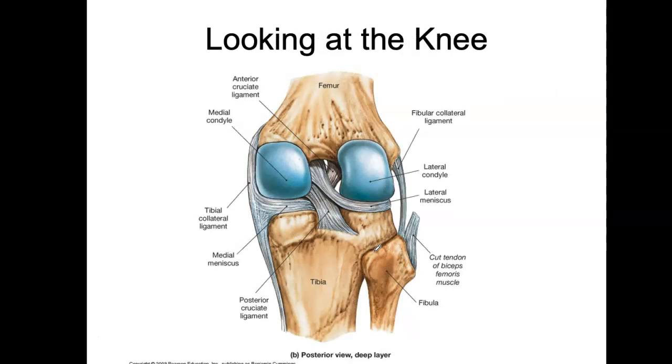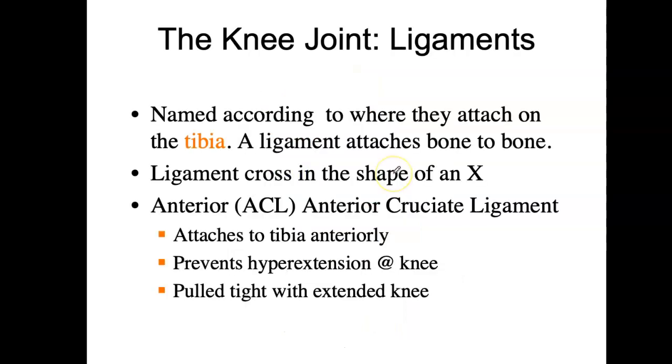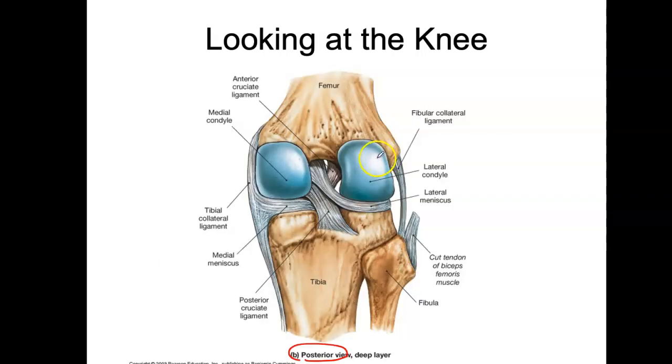Let's look at the knee. I'm going to start by showing you the posterior view. Your book has lots of different synovial joints explained in detail, but I'm only looking at the knee. In the posterior view, we're looking at the tibia and fibula posteriorly, with the medial and lateral condyles visible. The meniscus here is an extra cartilage that's going to provide cushioning.